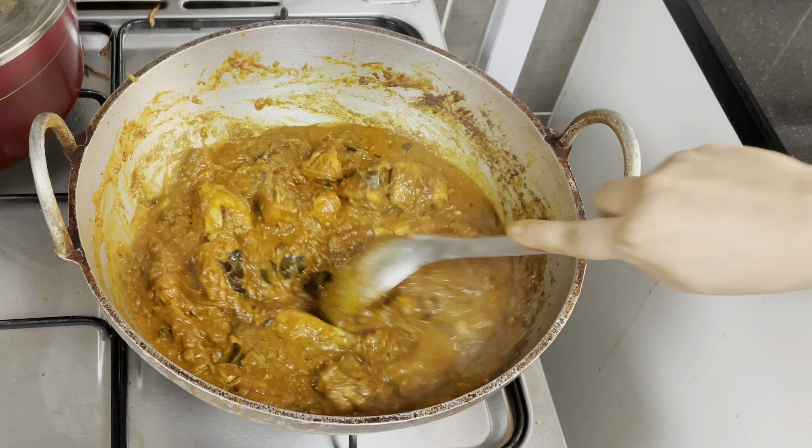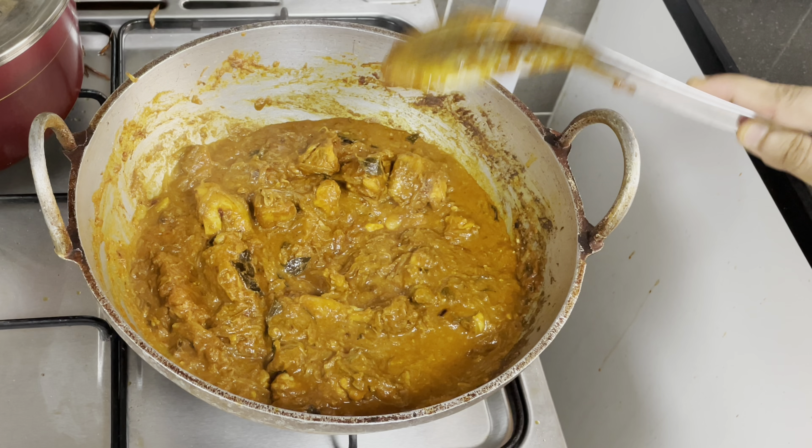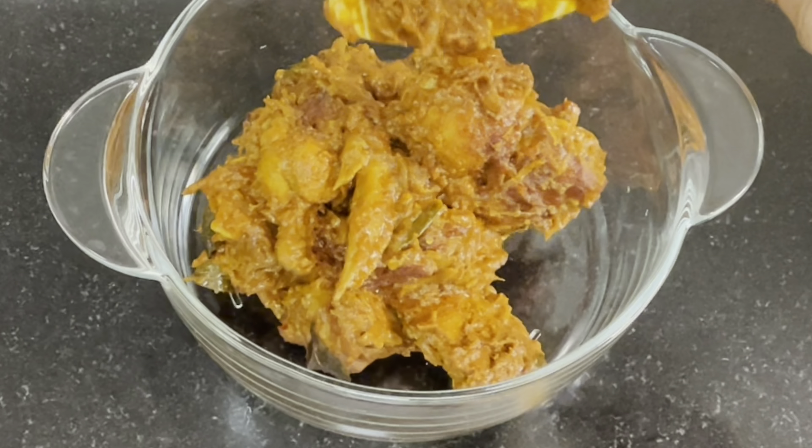Now our chicken roast is ready. Let's try it in a serving bowl. Fried rice, naan, chapati — best combination.